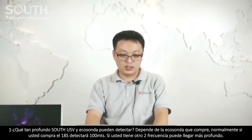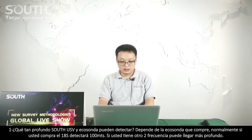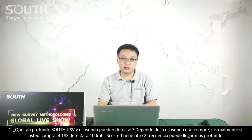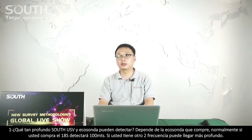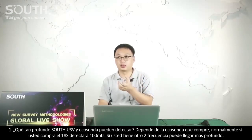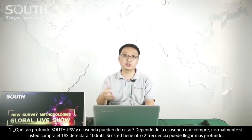Q: How deep can South USV with echo sounder detect? A: This depends on which echo sounder you combine with our USV. Normally, if you combine with the SDE-80S, it can detect around 100 meters. You can also combine with another dual-frequency echo sounder to detect deeper — it depends on the echo sounder.